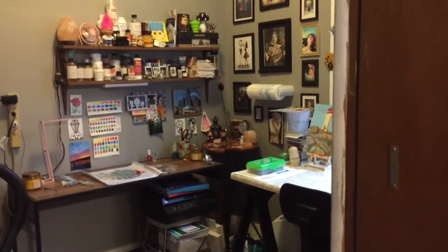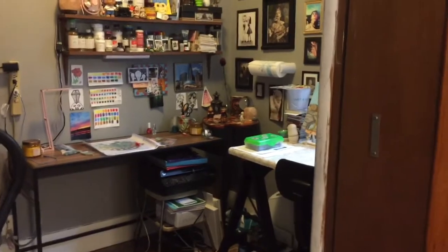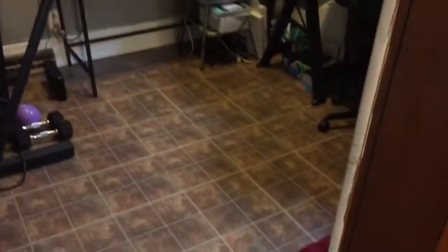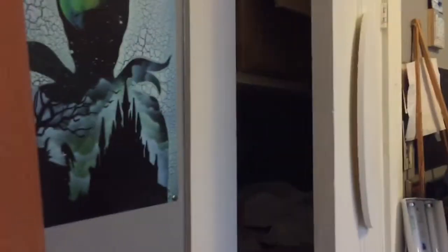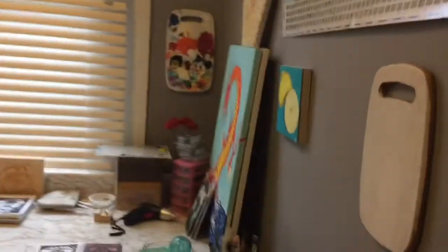Hey guys, today I thought it'd be fun to give you a tour of my little art studio at my house. Let's jump right in. Keep in mind this floor is squeaky — it is an old house, so if you hear squeaking, that's what it is. I'll give you an overview real quick. That closet is clear full of stuff, so don't mind that — it's storage.